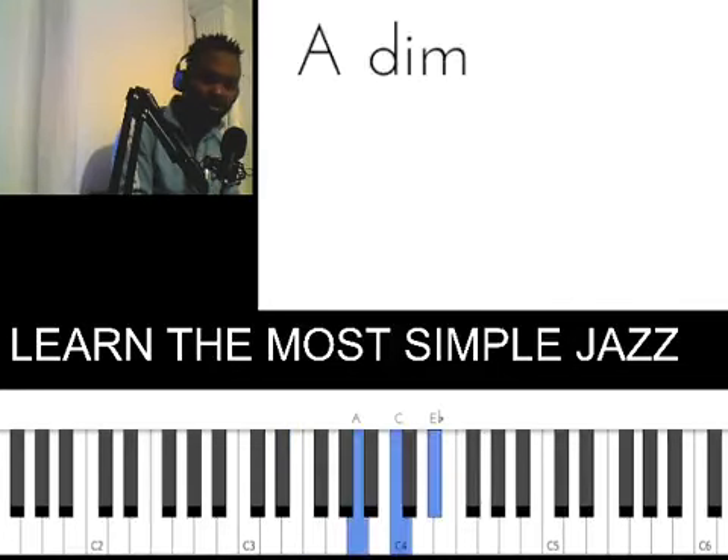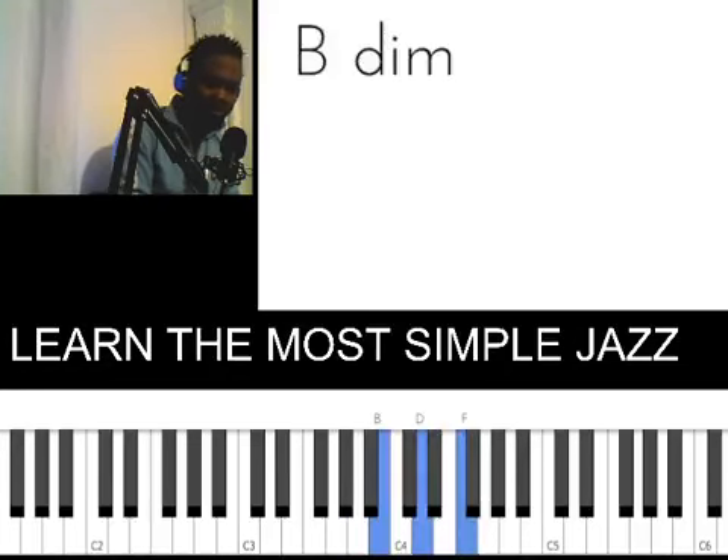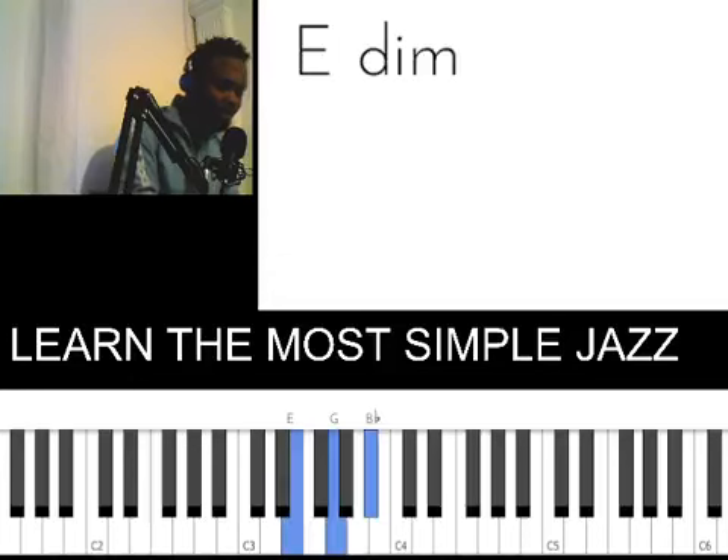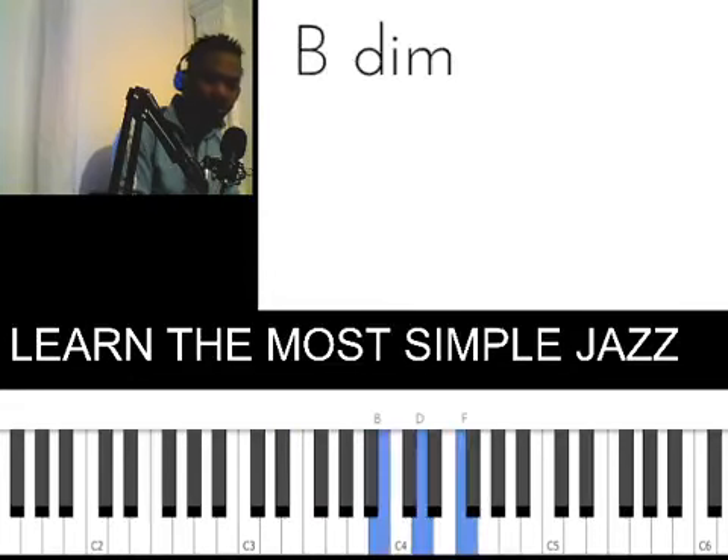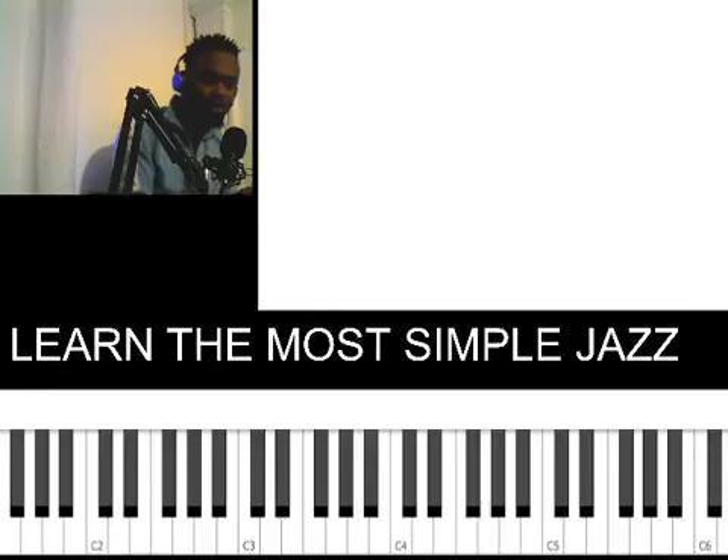Play your six as a diminished chord. Then play your seven as a diminished chord — your seven is always a diminished chord anyway. So you have: three diminished, six diminished, seven diminished.